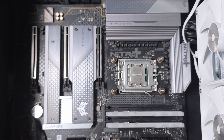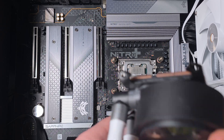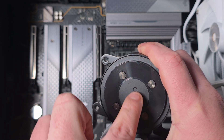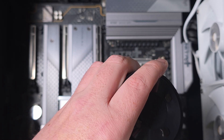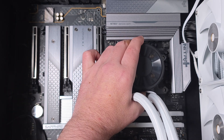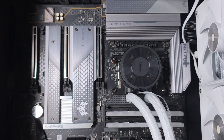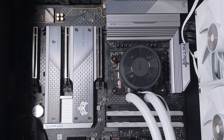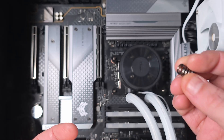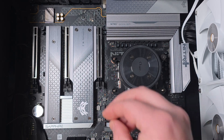Put some thermal paste on — the application method will vary depending on what you've read or watched, but usually just a line in the middle is fine. Now grab the block itself; you want the Occupas lettering lined up correctly. Pull the cable out and route it neatly around the side. Place the block down and squeeze it gently so the thermal paste spreads out evenly and it stays in position. Then get the mounting screws — they have little springs on them.